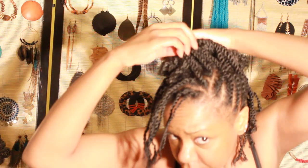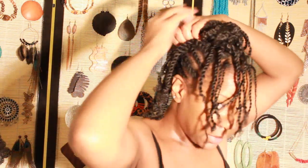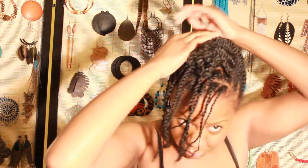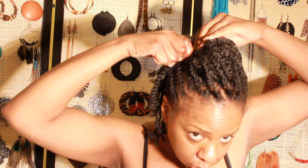So it gives you the illusion of thick volume. I'm going to take the Marley hair and put it right there, and then I'm going to move it into position.